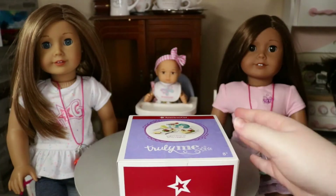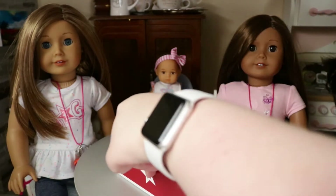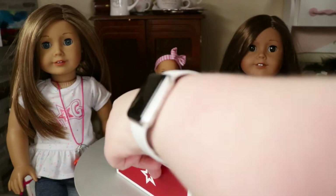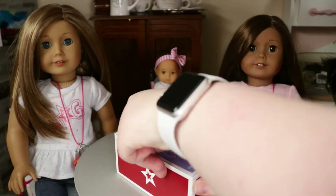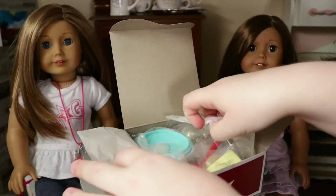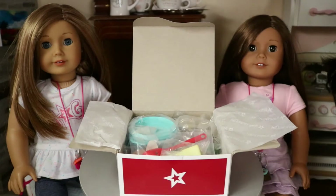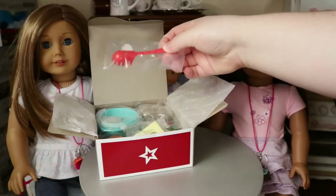We're actually in the dollhouse today — we're in the kitchen, which is very different. You can actually see baby Waverly now. If you guys like this setup, let me know if you would like me to start filming in my doll rooms. Look at all these goodies!